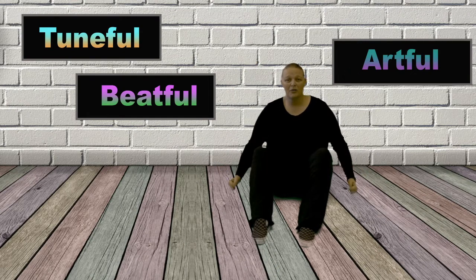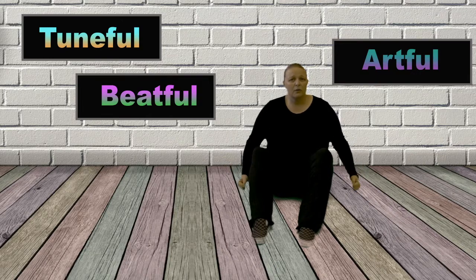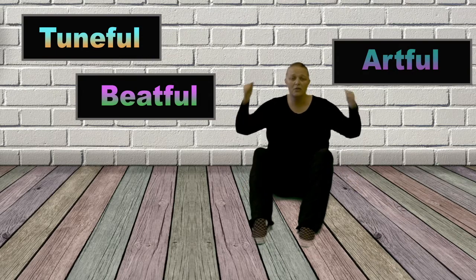And then you take both of your hammers and we're going to start to hammer. Johnny works with two hammers, two hammers, two hammers. Johnny works with two hammers, then he works with three.